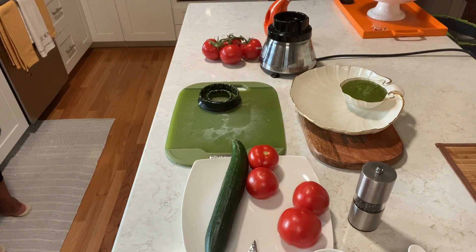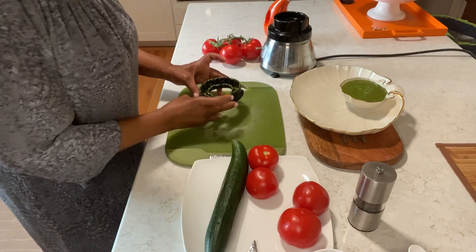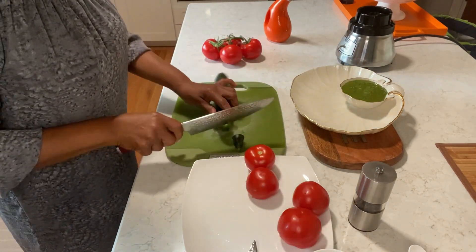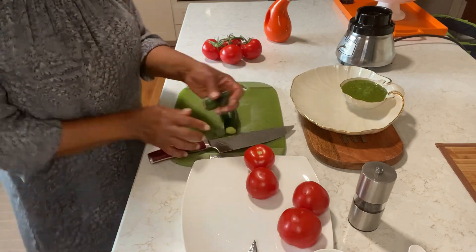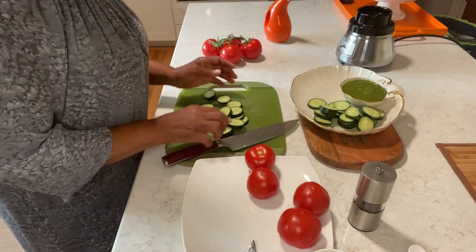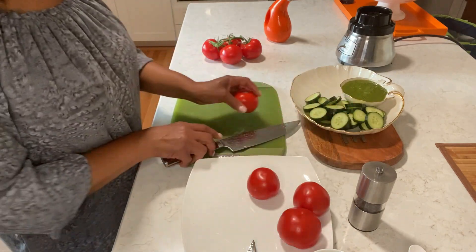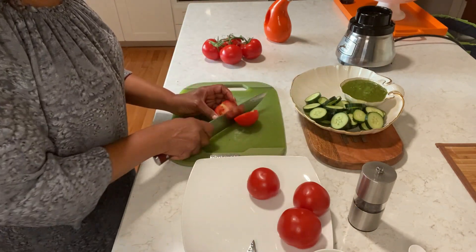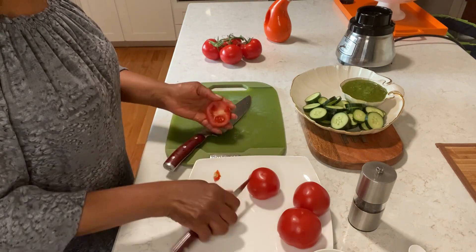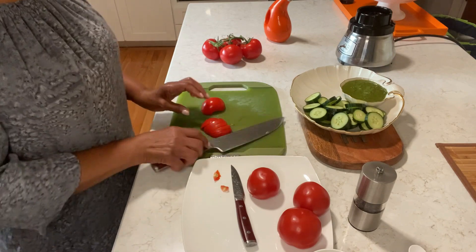Now I'm going to cut up my tomato. This is my cucumber — these are the best cucumbers. Okay, I'm going to get this cucumber going and then I'm coming right back.